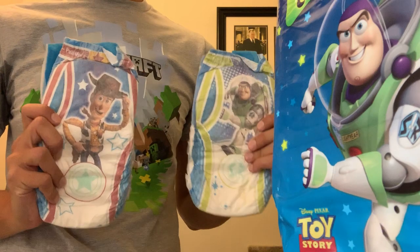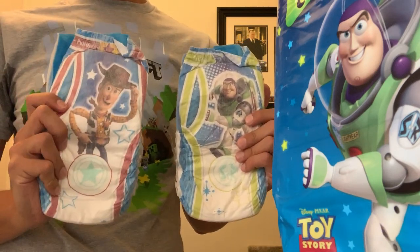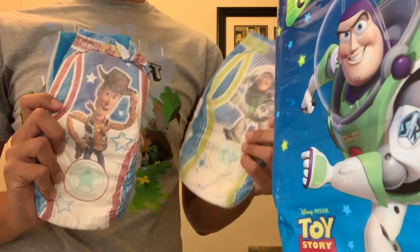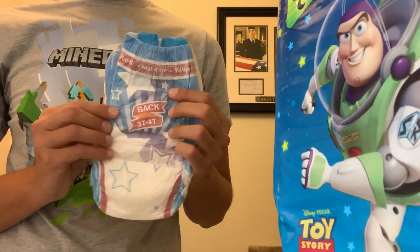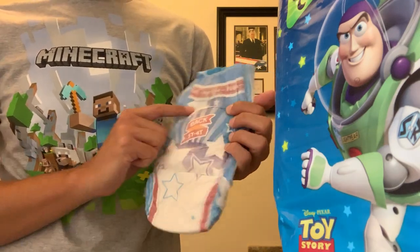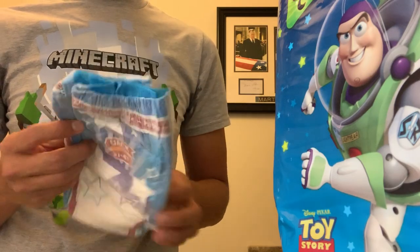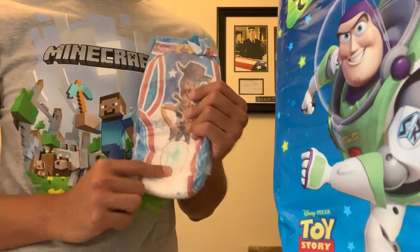Here it is. Buzz, with green tones. And the booty one, with red tones. Let's check the booty. The back design is with stars. This is a free one. The appointment indicator is a sheriff badge.